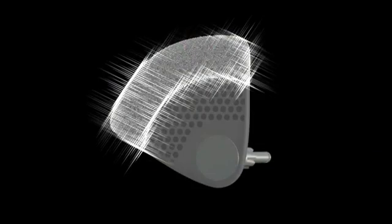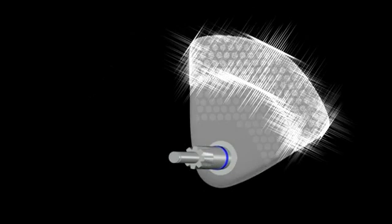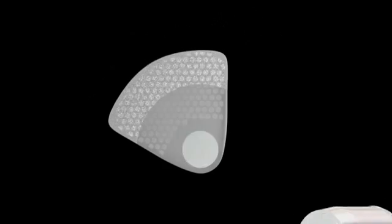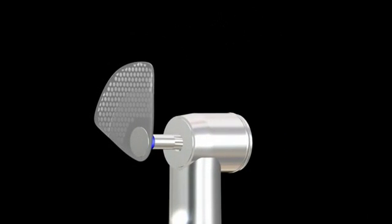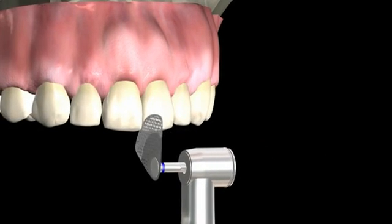Diamond discs are available in single or double-sided, with a range of different thicknesses and grits. Using the OS system will result in minimal reduction to tooth structure. There are 8 positions which allow for optimal access in lingual and buccal areas of the mouth.